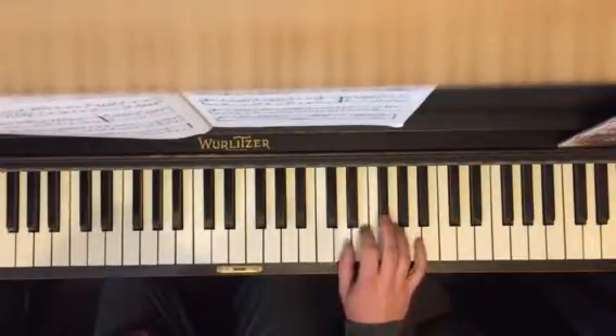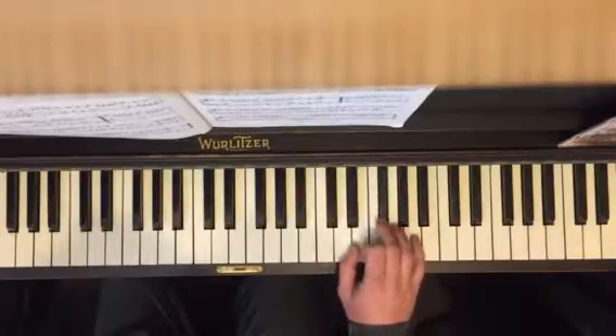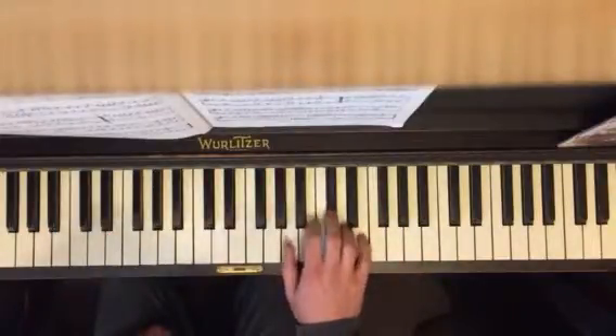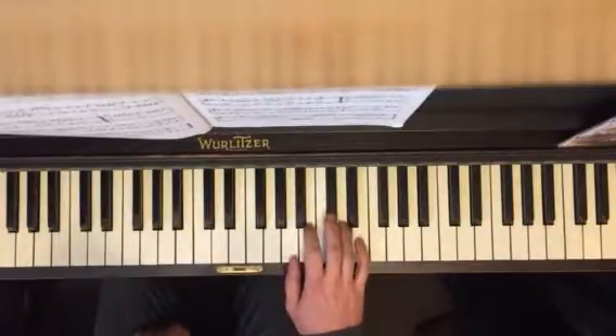And then you're going to go like this. Okay, one more time. Section seven, you go back to this position, thumb on A, C sharp, D. Okay. And that's the first step.